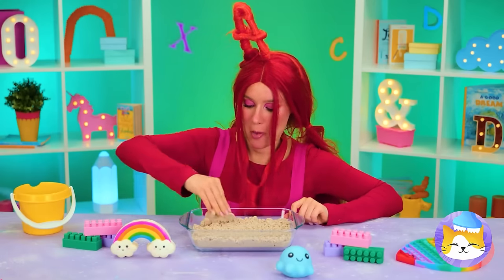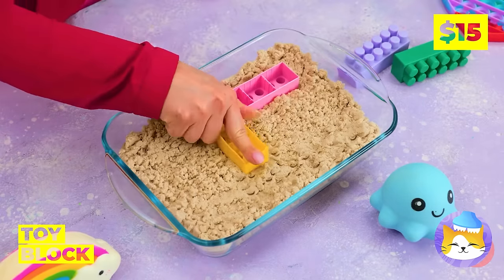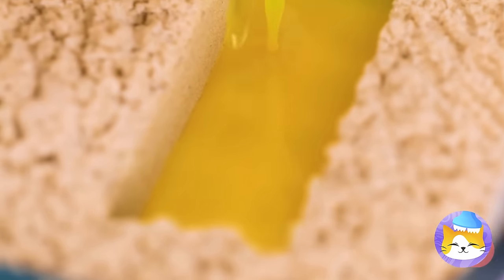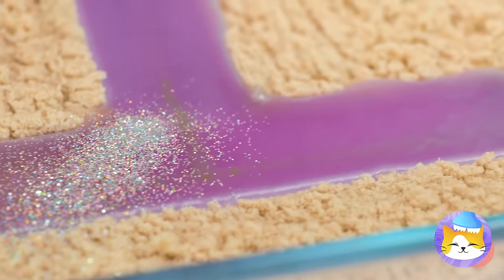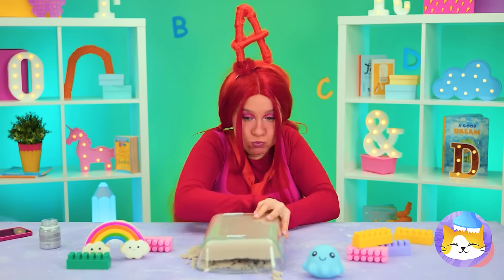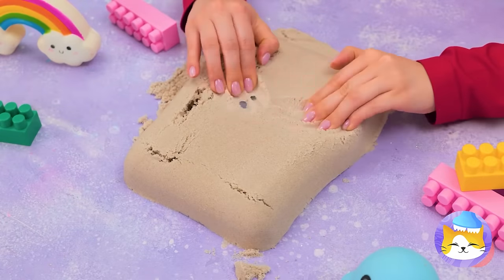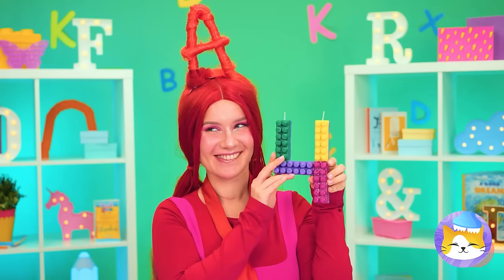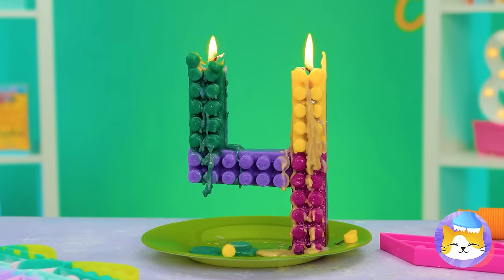Sand's fun and so are blocks, so let's combine the two. We can use them to make numbers. The secret ingredient is glitter. Turn it over and get digging — sure could use a shovel. It's a giant pour candle. Don't forget to make a wish.